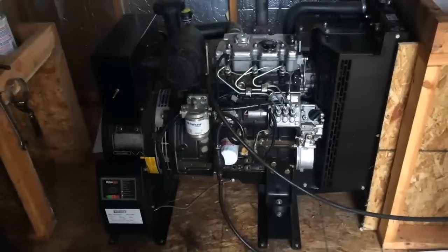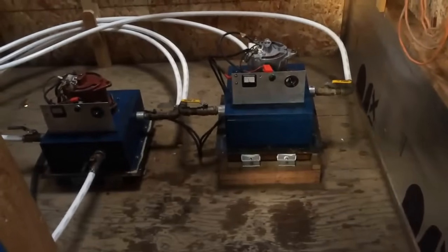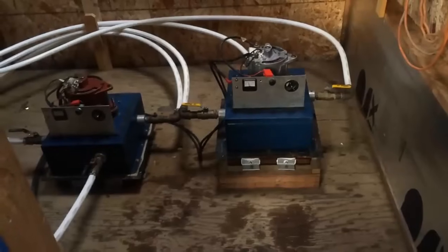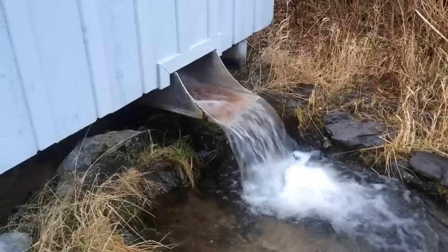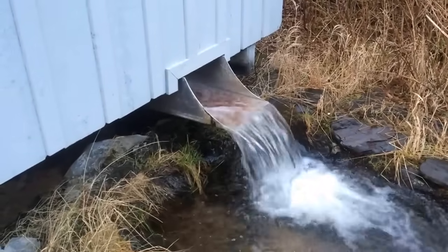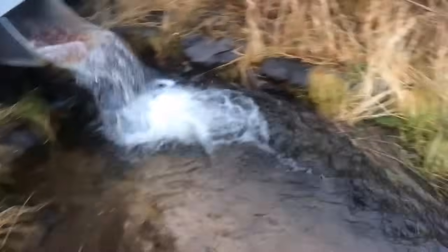All right, let's turn the water on — there we go, water is back on and we're making about 70 amps of power. Underneath those two alternator boxes, where the water comes in and spins the wheels, that wastewater flows down into this trough and makes its way down to the ocean.